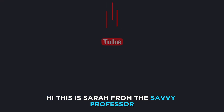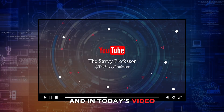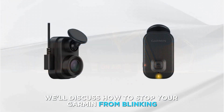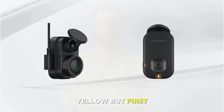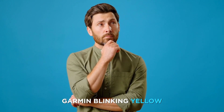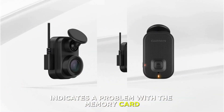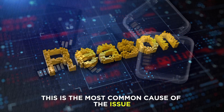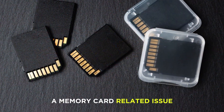Hi, this is Sarah from The Savvy Professor, and in today's video we'll discuss how to stop your Garmin from blinking yellow. But first, why does Garmin blink yellow? Garmin blinking yellow indicates a problem with the memory card — this is the most common cause of the issue.